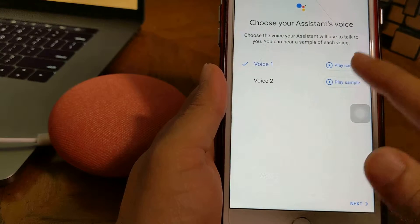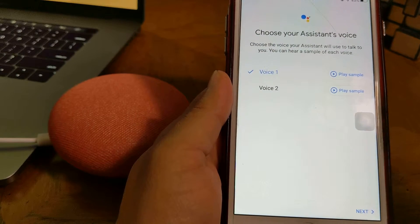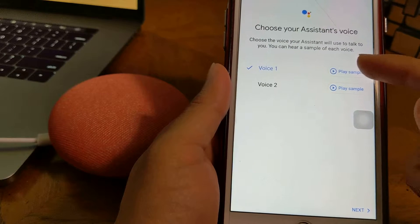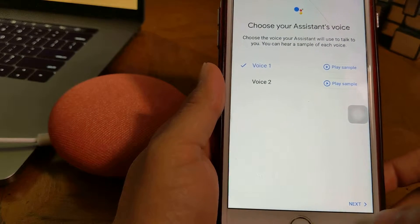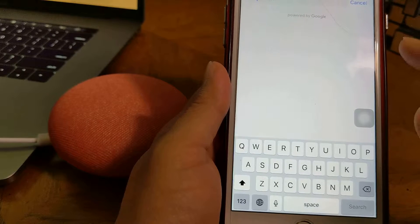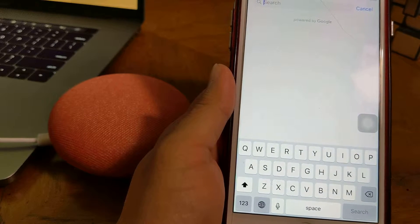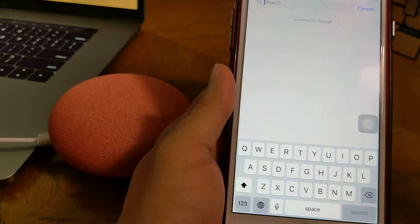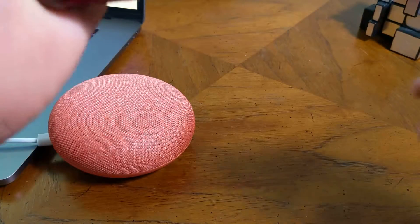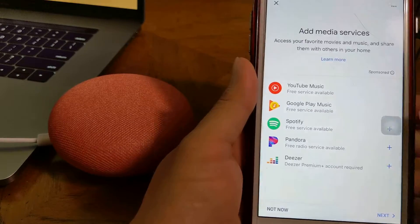I'm your Google assistant, here to help you throughout your day. Google has different voices — I will choose a voice to respond with and set a default voice. Next, you need to access a location. For example, if I say 'Hey Google, how far is a certain pizza place from my house?' it will calculate that distance. So I will add an address.